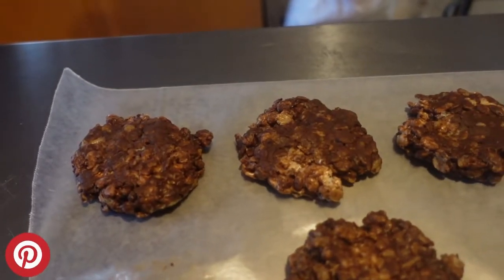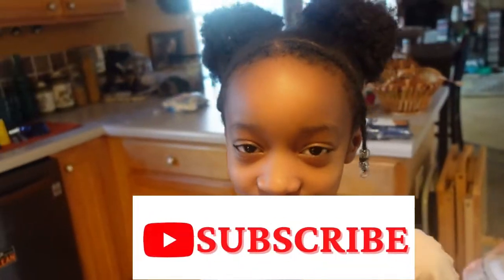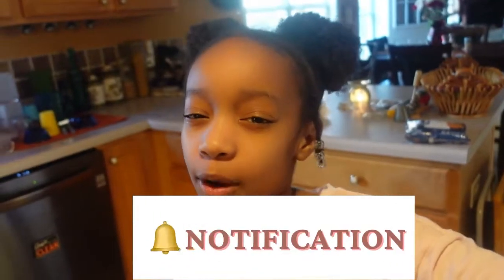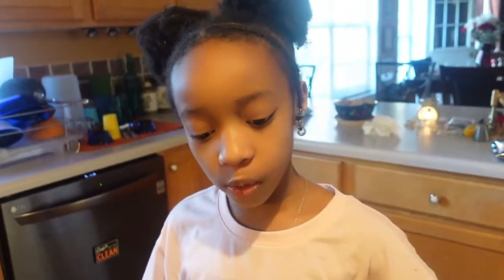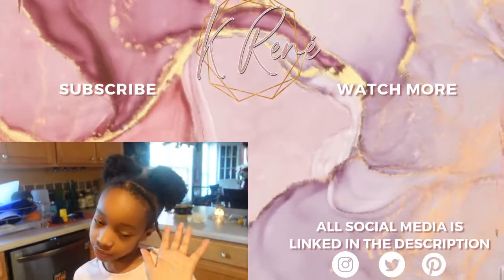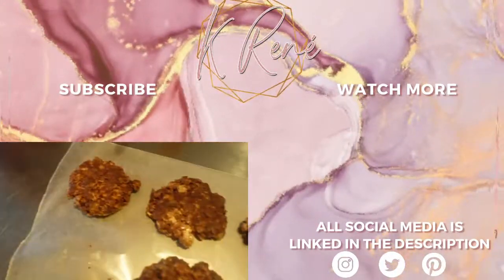Thank y'all so much for watching — I appreciate it. If y'all like these sorts of things, don't forget to thumbs up, sharing is caring, and subscribe. First, like the video. Second, subscribe. Third, ring that bell. And last, comment and let us know what's happening. Hope you like this video — make sure to like, comment, share, subscribe, and don't forget to keep the hope, keep the faith, and keep praying guys.